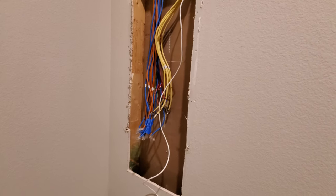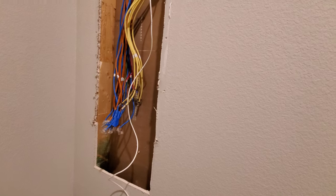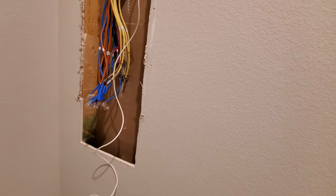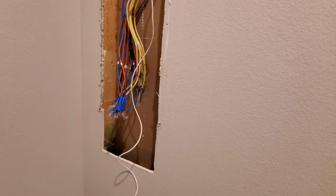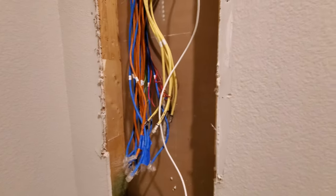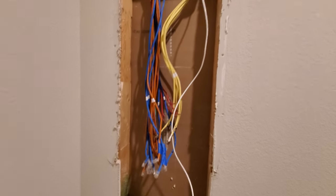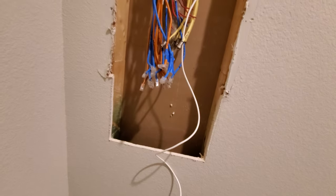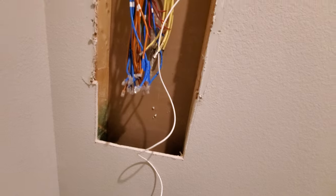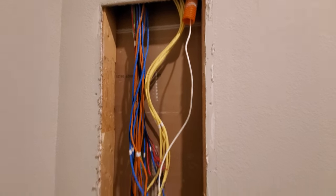We've got all the cables out, all the equipment out, and we pulled the old structure wiring panel out. We've got the additional 10 inches cut because that was a 30-inch panel and now we've got a 40-inch panel hole cut for it. Whoever installed the old panel did a bit of a quick cut job, as you can see where we've added the additional hole for the panel. We're going to get the panel prepped and ready to go and feed all the wires in.